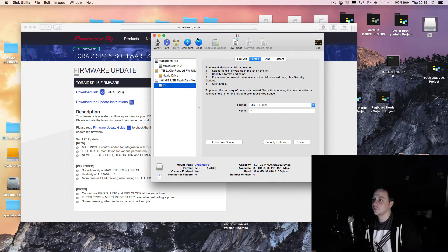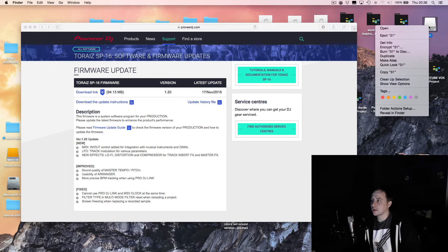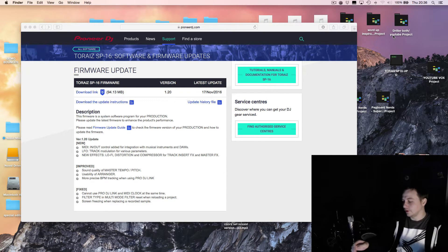Once you've done that, you basically drag this firmware file onto the drive just like that, and that's it. Then you eject the drive properly — don't just pull it out.